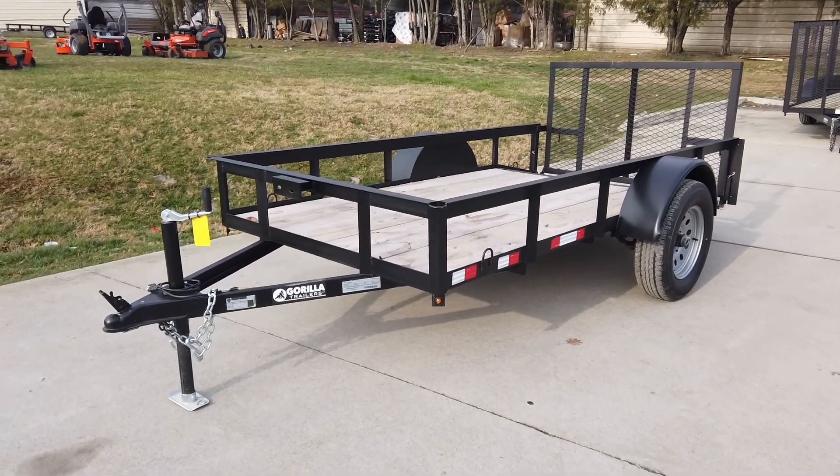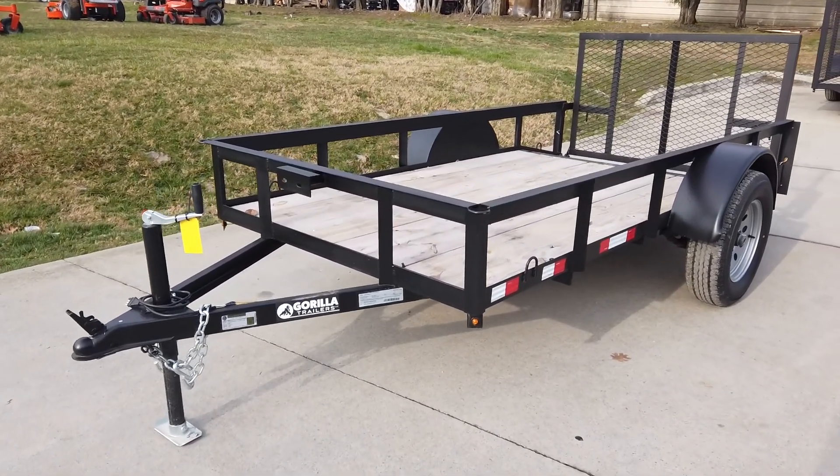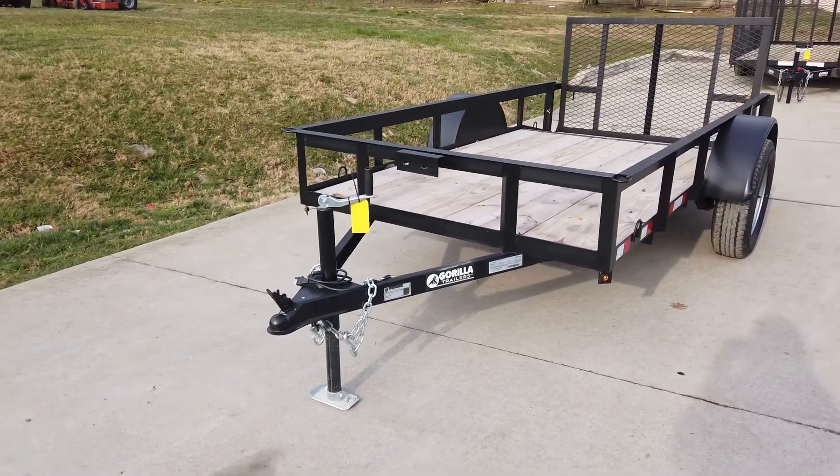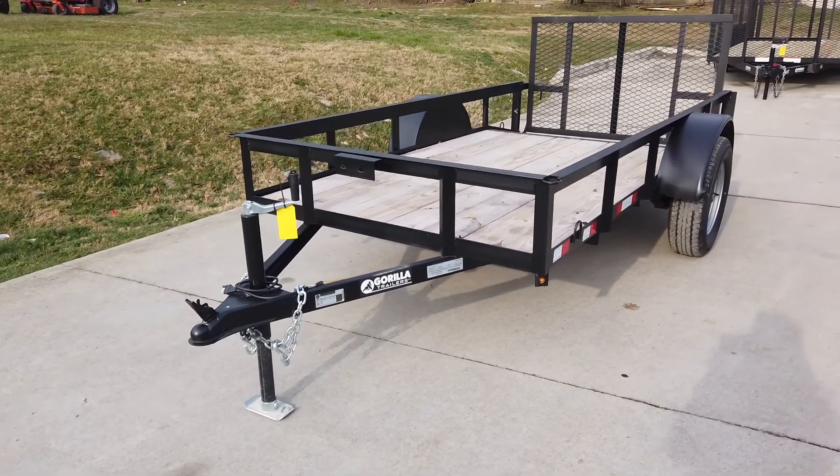We're here at SLE Equipment in Antioch, Tennessee, right outside of Nashville, and today we're gonna be looking at our 5x10 single axle utility trailer.